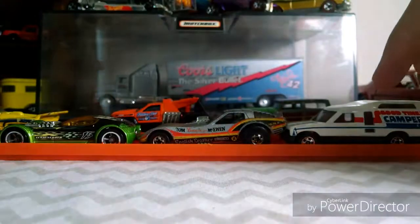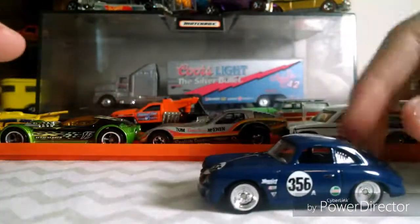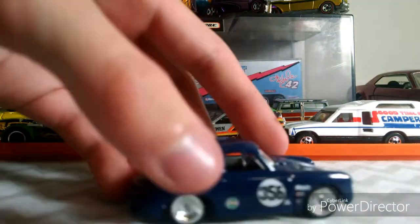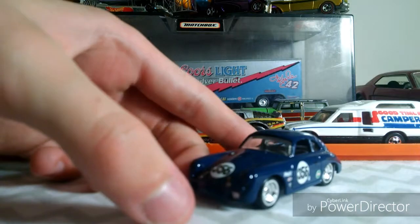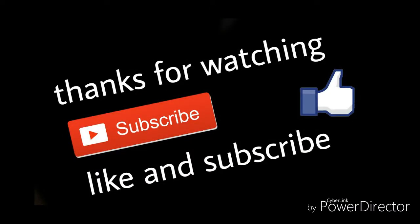So this one's pretty neat. It rolls pretty good for a car with rubber wheels. Hopefully you enjoyed this video — make sure you like and subscribe for more videos like this. I will see you next time. This is JDR Productions out. Bye.